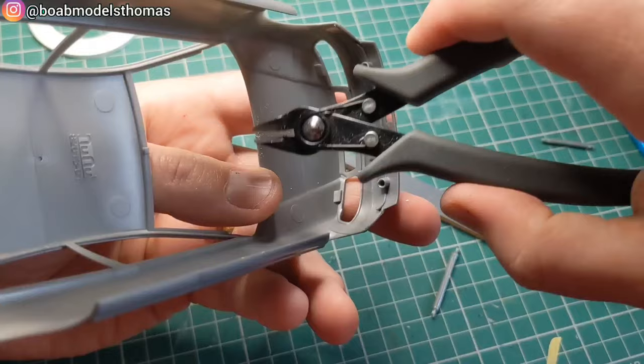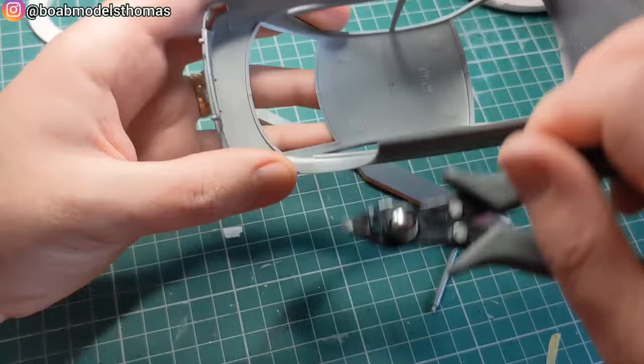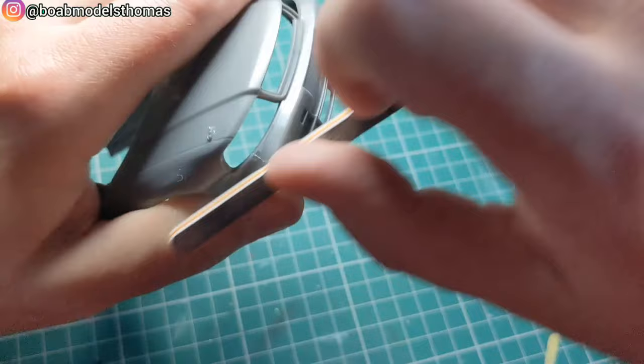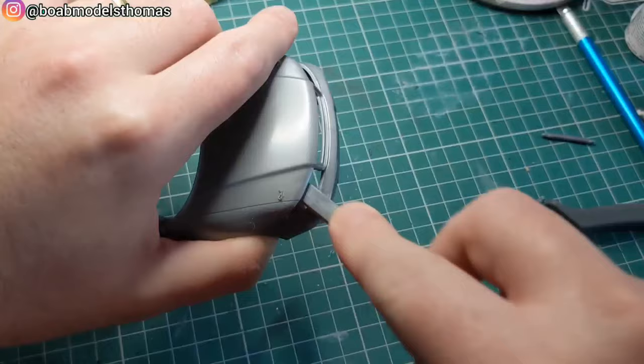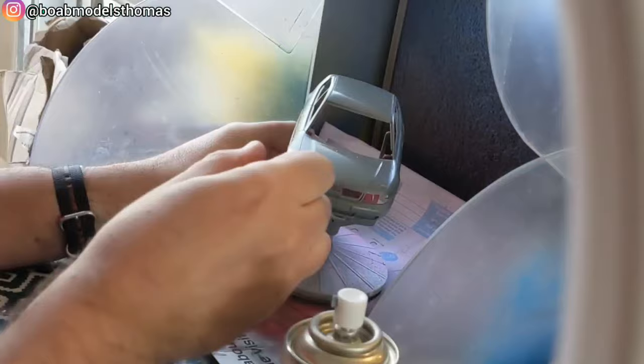There's not much body prep that needs to be done. There are a couple of support bars between the front and rear windscreen areas, so I'm just sanding those down once I've snipped them off. There's a mould seam on the front bumper, but apart from that they've handily run them along some of the panel lines like along the bonnet and the roof. I'm detacking the body here with this anti-static brush.